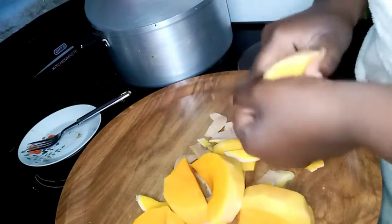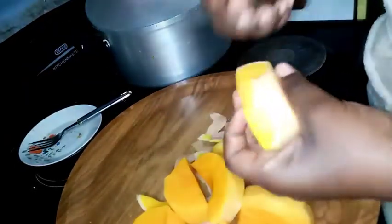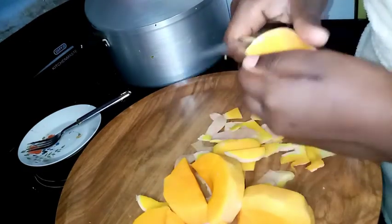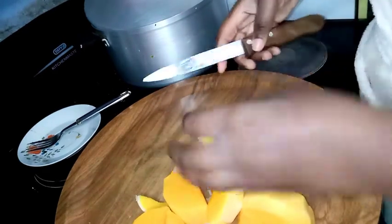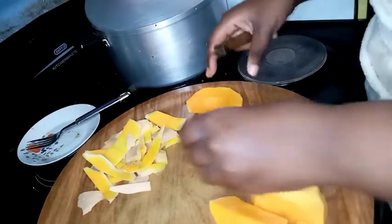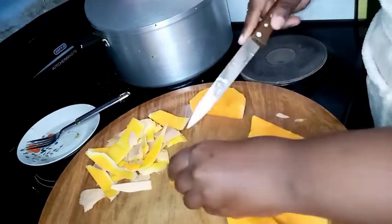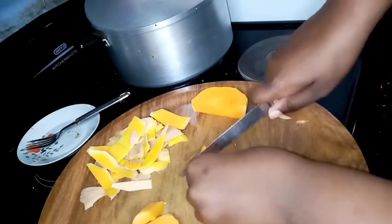I bought half a butternut because I saw it and I was like, oh my god, I haven't eaten this in so long. The downside is that I have to do this — it's like, enough — and my boyfriend doesn't eat this, my son doesn't like it either for some odd reason. But I like it, so that's why I only got half. Now I'm just going to dice it and cook it.